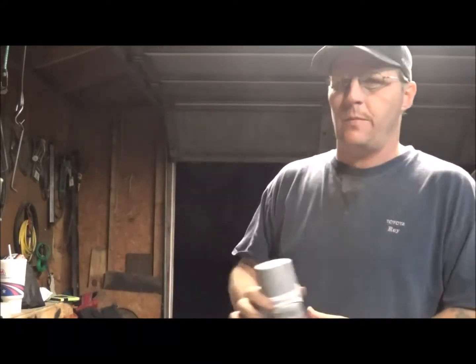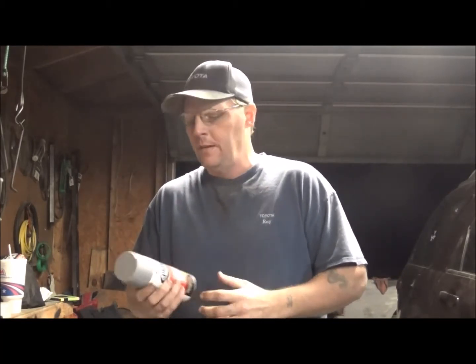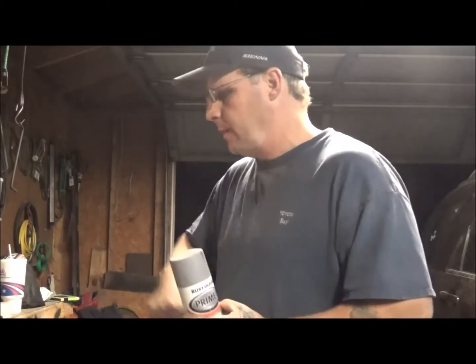I actually did the whole other side plus part of this side of my S10 truck bed and just now ran out. It was just bits and pieces here and there, not the whole bedside. But anyways, I really have to say this is pretty amazing stuff. I've been using the Rustoleum sealer primer for a long time.